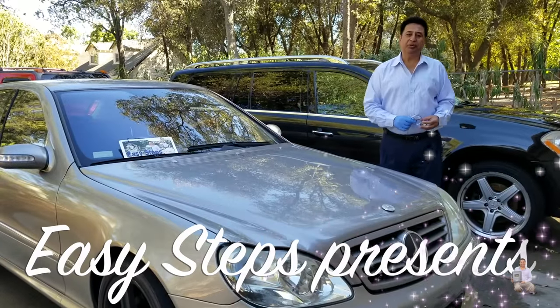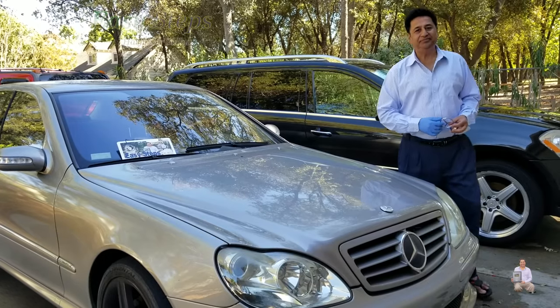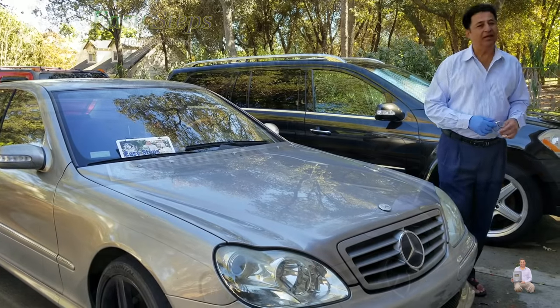Hello everyone, please welcome and join me in ZSTEPPS. Today, I'm going to share with you a Mercedes emblem change.